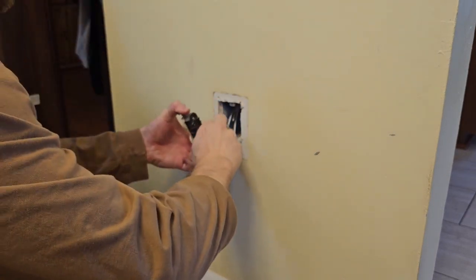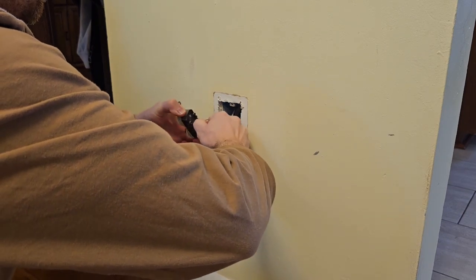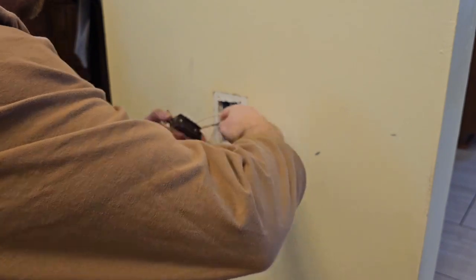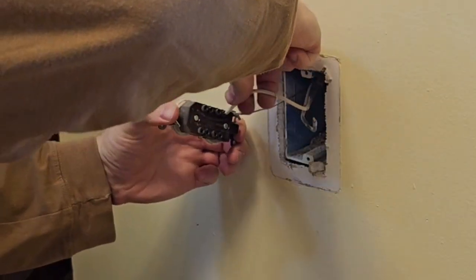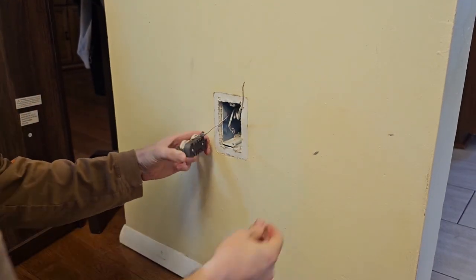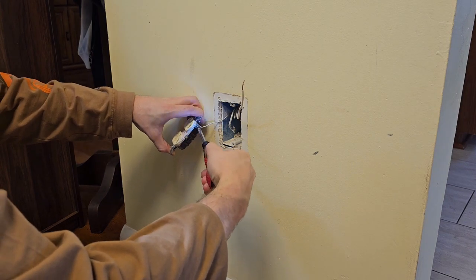There are some wires that are backstabbed into the back of the receptacle. What you need to do is hold onto the wire and shake the receptacle back and forth with a twisting motion, keeping pressure back on the wire, and the wire will just come right out. If you don't feel comfortable doing that, you could always just cut the wire and restrip it.